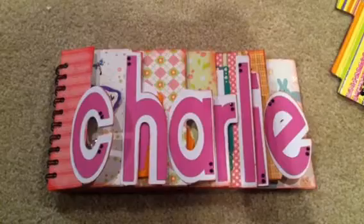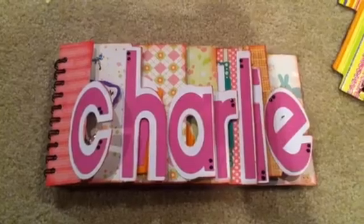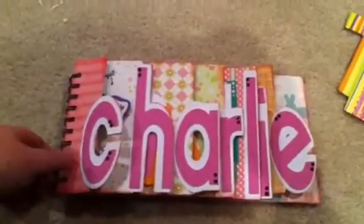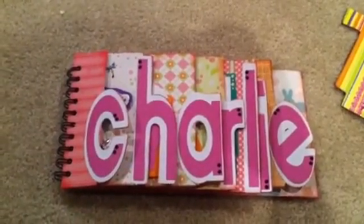Hey everyone, it's Kristen from the Crafty Kitchen and I have two word books to show you. I'm shooting this on my floor because I don't even want to show you my craft area. It's a mess because I've been trying to finish these books today. So I'm sitting on my floor, taping with my iPhone, but I just kind of want to show you. I made two more books for Christmas for some family, so I wanted to show them to you.